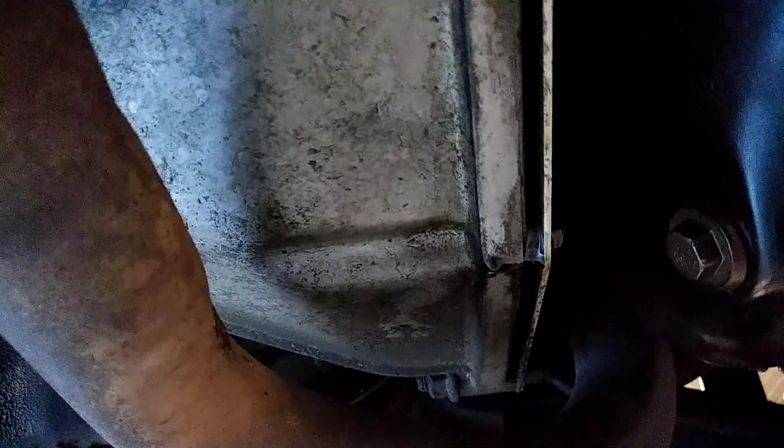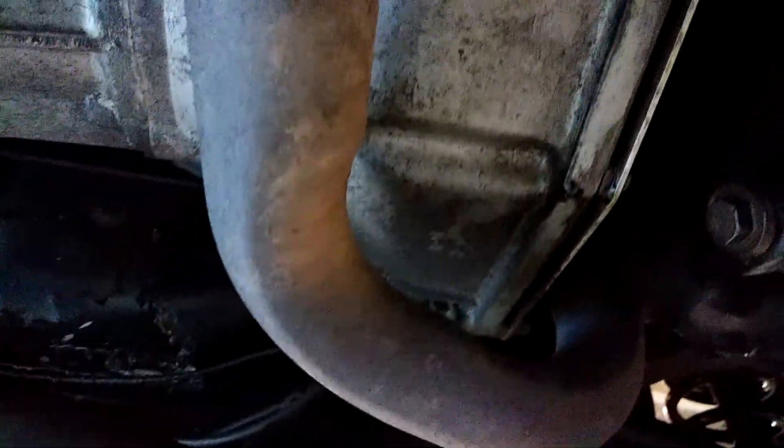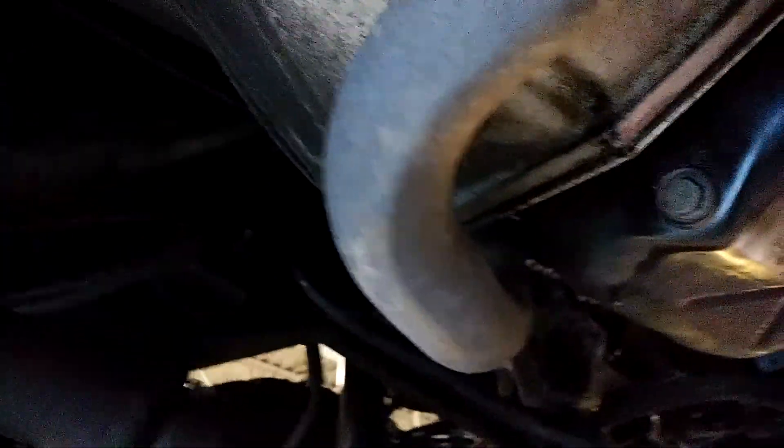You can see the wet spot there. I have a feeling before too long it's going to need a rear main seal — not a big deal, but it's not the most fun job in the world because the transmission has to come out.